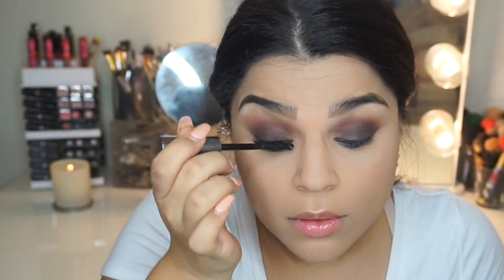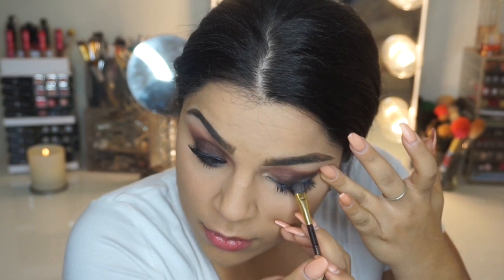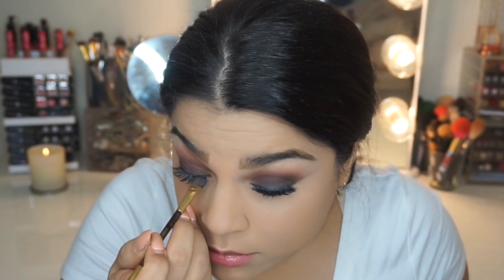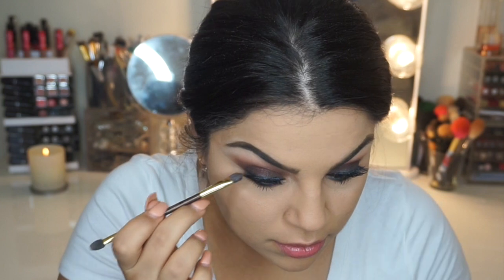Next, I'm going to use Benefit's mascara — I forgot what it's called but I will list it down below. After I do that, I'm going to pop on some lashes and then go back with the black shade to make sure there's no glue showing through my eyelashes.